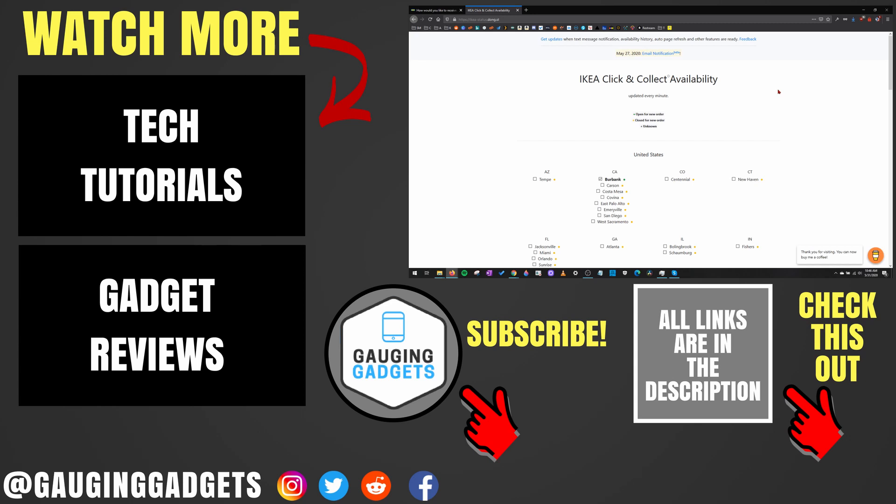So that was a quick tool for actually getting successful orders in Ikea click and collect. If you have any questions about this, leave a comment below and I'll get back to you as soon as I can. If you'd like to see more tutorials, check the links in the description. If this video helped you, give it a thumbs up and please consider subscribing to my channel, Gauging Gadgets, for more gadget reviews and tech tutorials. Thank you so much for watching.